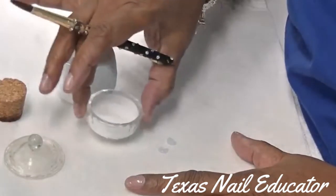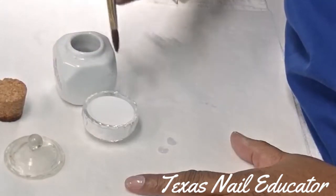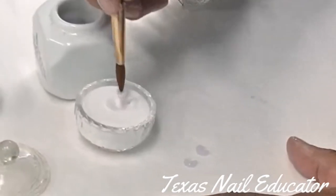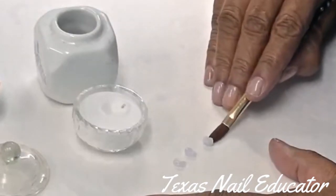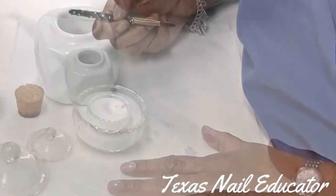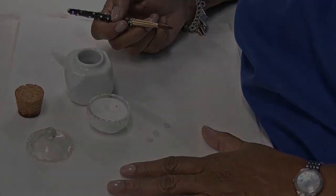And if you are a twirler, you're going to dip your brush in your monomer, wipe one side, and you're going to twirl. Twirl and get your bead on your brush. Wait your three seconds, then press. The product comes off the brush, and wipe your brush. So that's the first step — find out: are you a tapper, a dragger, or a twirler? Thanks for watching.